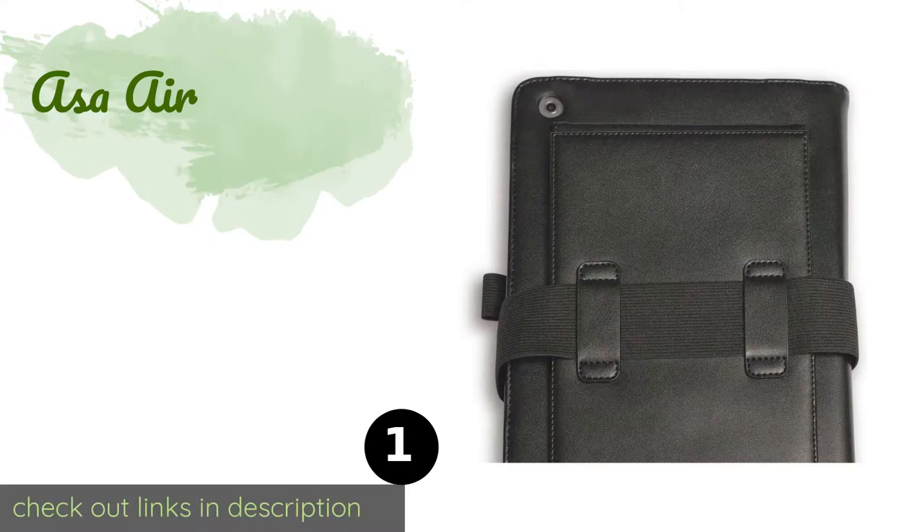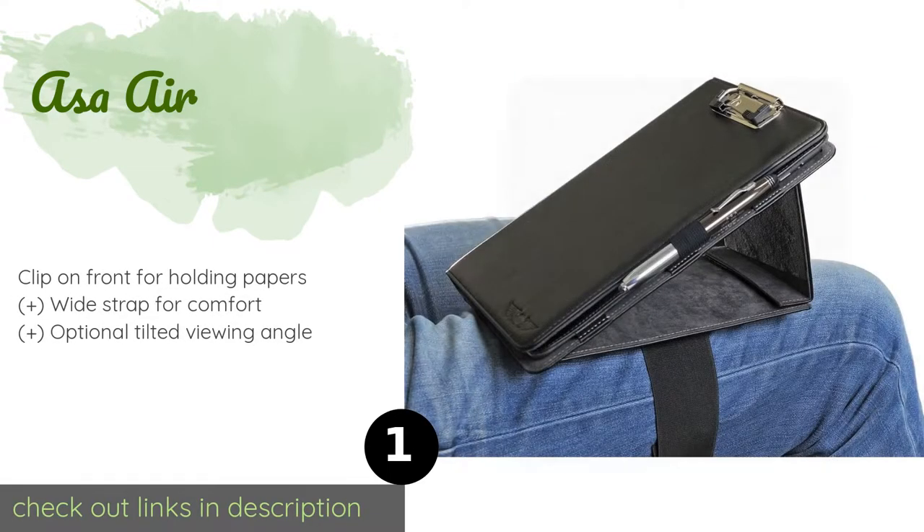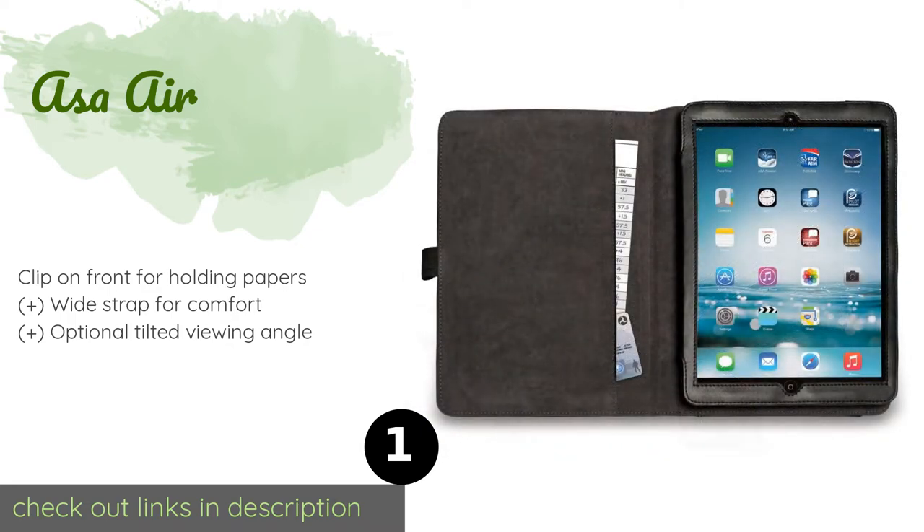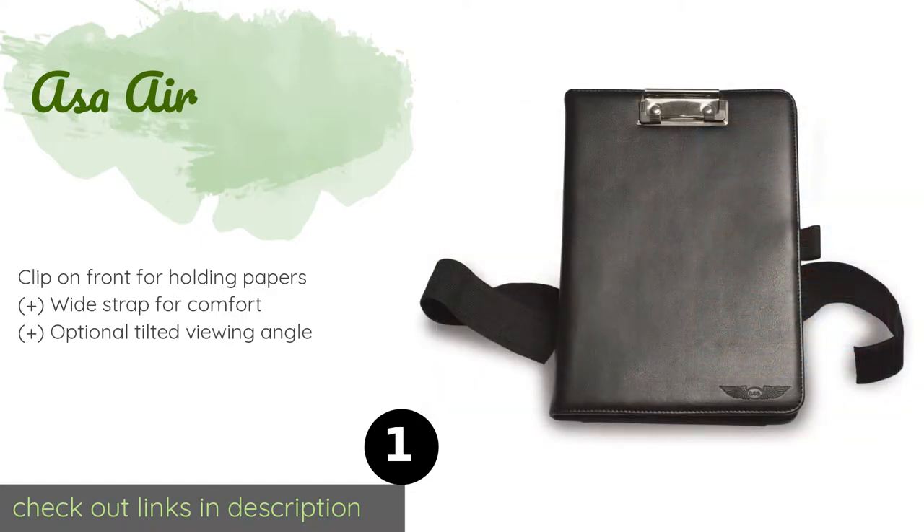The first product on our list is the ASA Air. The ASA Air is designed for professionals with a soft leatherette exterior and a microfiber interior to prevent scratches on your device. This model is specifically sized for the iPad Air, the Air 2, or the Pro 9.7. The case does not impede the use of the camera.